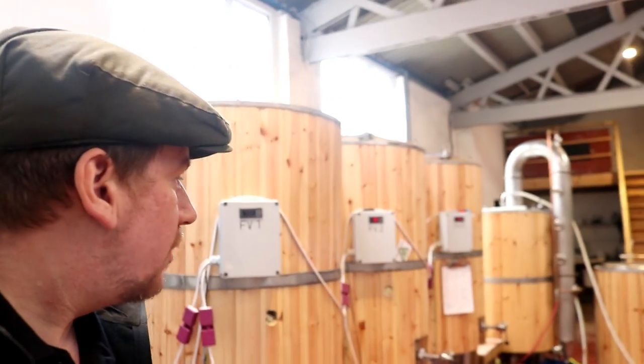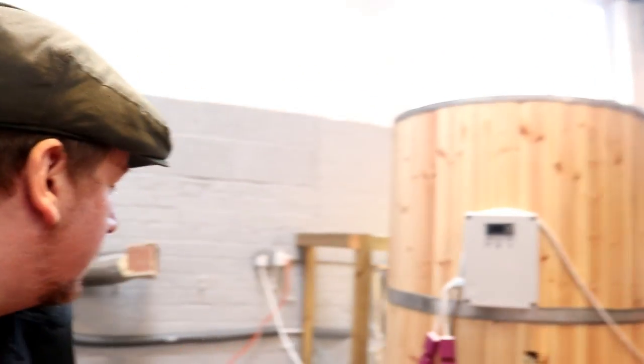All is calm in the brewery. Everything is off and ready for tomorrow. Everything's at temperature, hence the glycol chiller not kicking in. So let's go home and put this cereal storage shelf up.